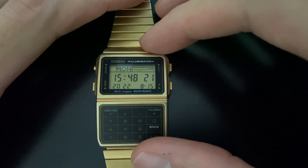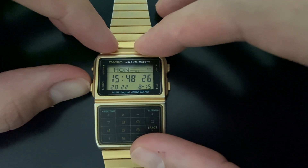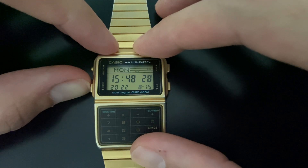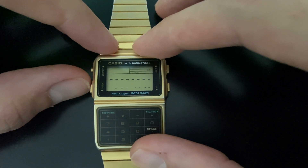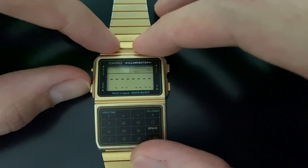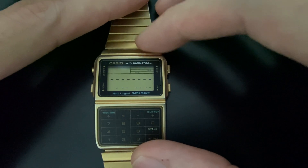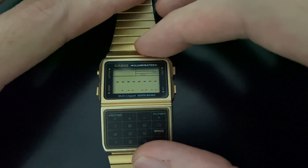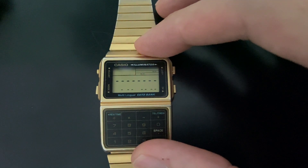First, this is the main screen. We just need to push the mode button here. You can see F25 — that means we have 25 data slots available to add on the watch. Right now, as we can see, we have no data.